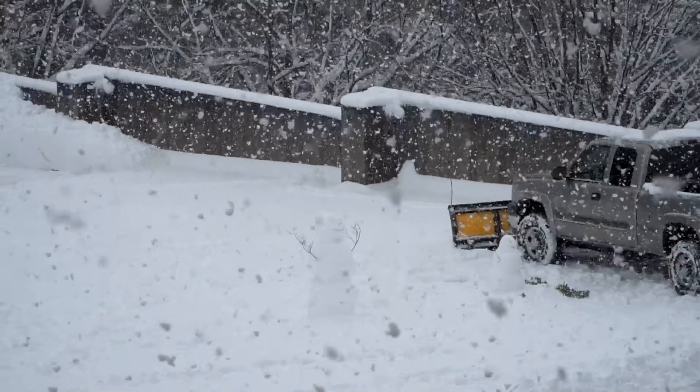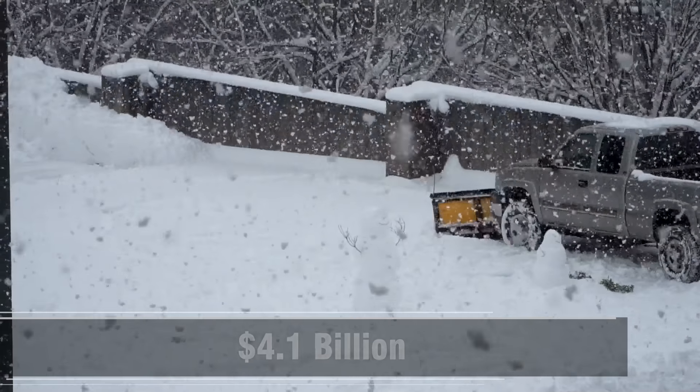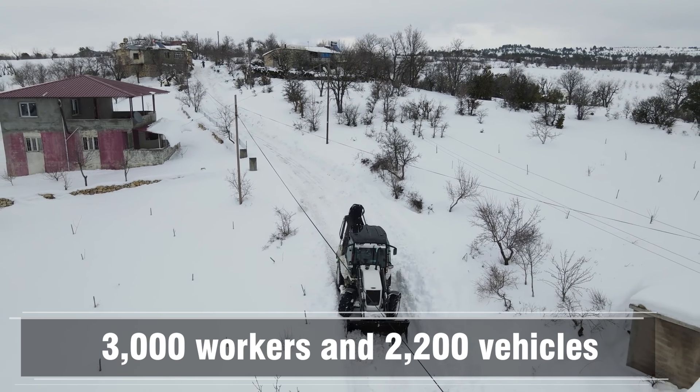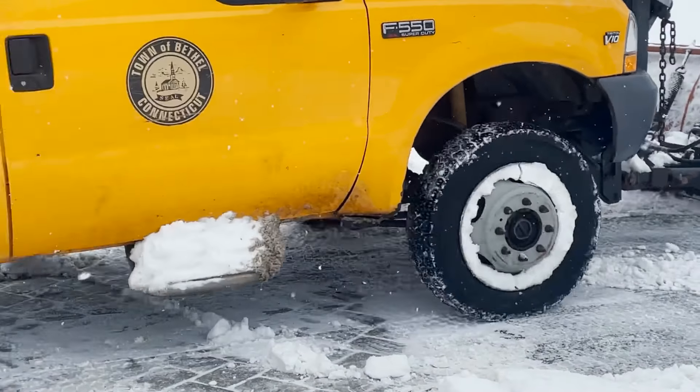For many people watching in warm climates this might seem like a non-issue — who cares about snowplowing? But as of 2024, the snowplowing industry is estimated to be valued at $4.1 billion. In snowy cities like Montreal, they have a dedicated team of 3,000 workers and a fleet of 2,200 vehicles to tackle snow-covered streets. If we can show that electric pickups are the future of snowplowing, we can start to shift the industry to cleaner, more efficient, cheaper-to-operate plow trucks.